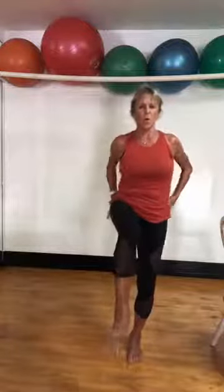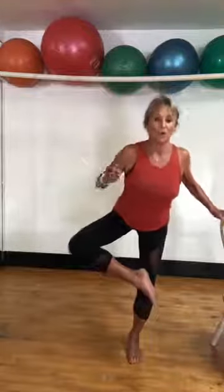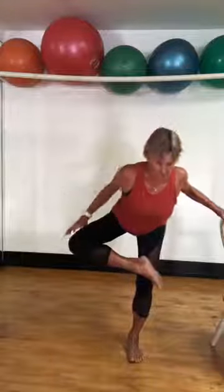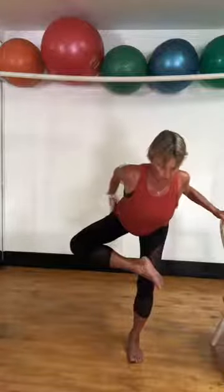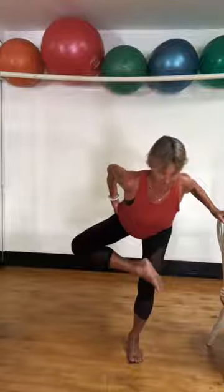One more — focus. Point and flex. Abs in. Circle. Circle it. Other way — circle. Free. Foot goes on my thigh. Sit back. Now balance if you need to with that chair. More importantly, you're looking for that stretch in your piriformis. Sit back. Could you sit in a chair and do this? Of course you could. Sit back. Weight in that heel — push that back behind you. Get your butt out behind you. Hold it. You might find one side a little tighter than the other. Carefully up.